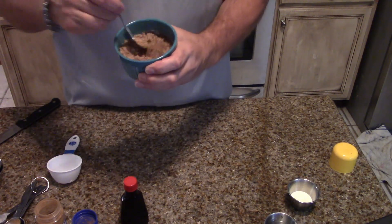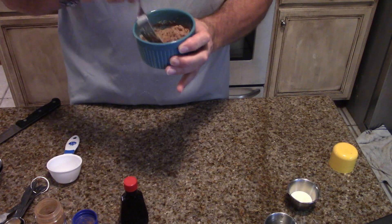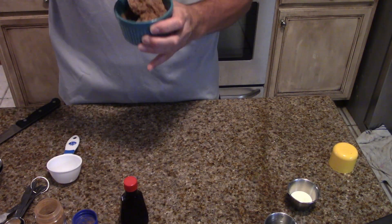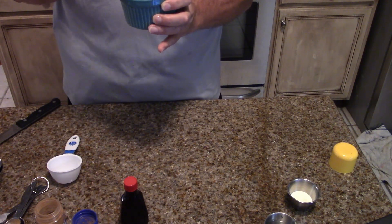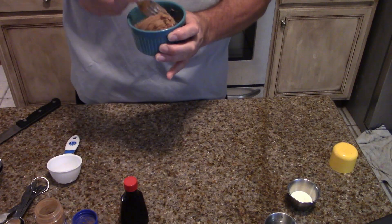Use the tines on your fork to kind of whisk it together. It looks like a nice cinnamon-y, sugary topping that you would put on to make some French toast or some cinnamon sugar toast. Well, I guess you can make French toast too. So I've got that mixed.